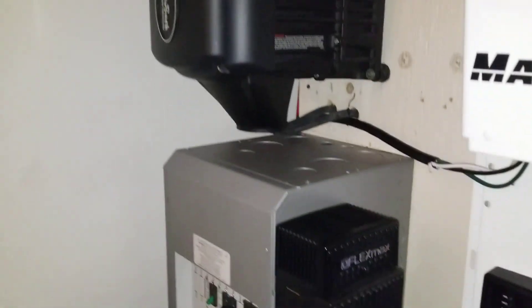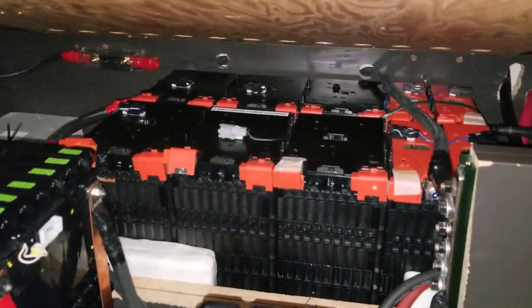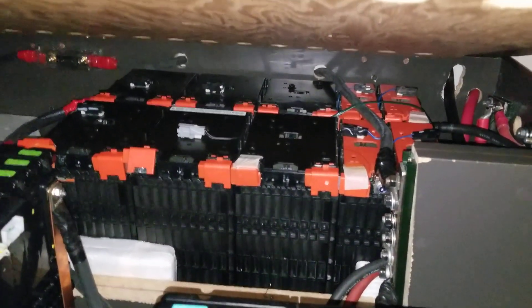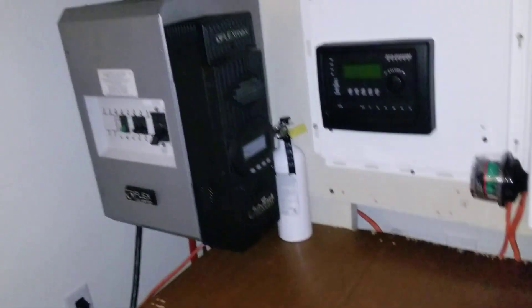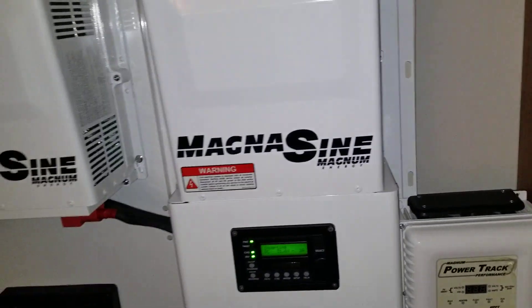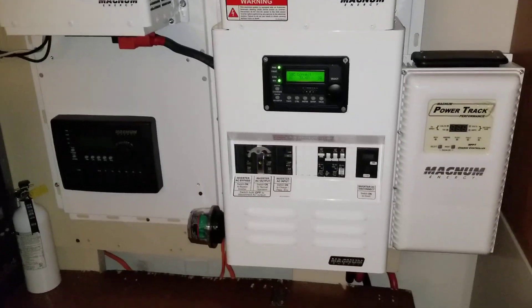Those batteries have been sitting there. I can't use them because they are not the same voltage — I can't use them on a 24-volt system. I can use the Ford Focus batteries, but I'd have to reconfigure them and I don't want to do that. The LG cam batteries here are all 48-volt, which is 64.7 volts — I cannot use them on this system at all. No way.